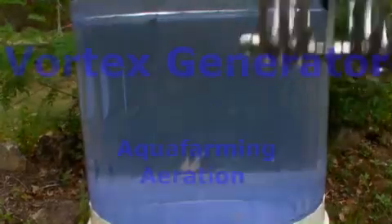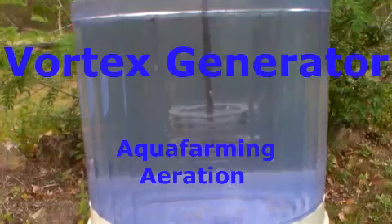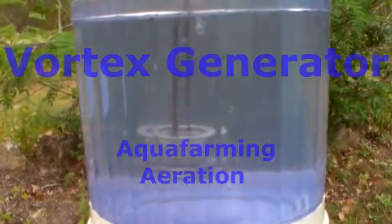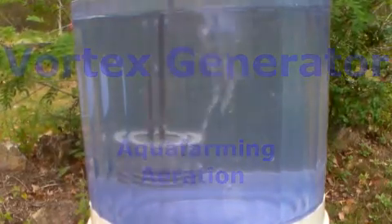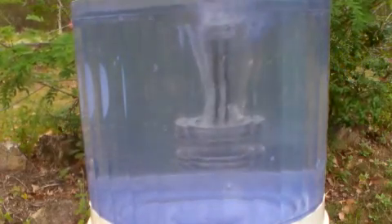Hi, this is Kel Gordon from Macrofarmer Australia. Welcome to the Vortex Generator. This is a demo video to give you an idea of the potential of disk type aeration. You'll see here this is running very slow — a vortex forms, and underneath you'll see the other side of it as it turns.